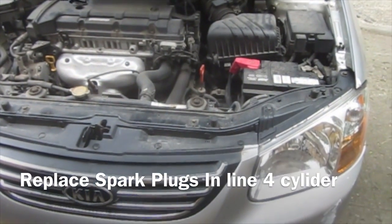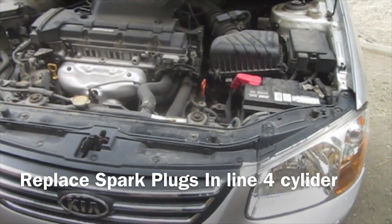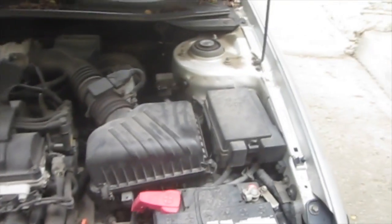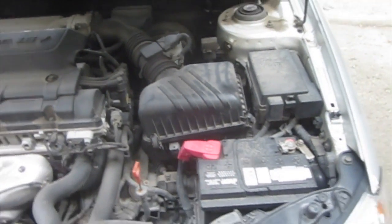Today I'm going to go ahead and change the spark plugs in my 2008 Kia Spectra. It's a fairly simple job. I assume if you're going to change your own spark plugs, you can get the hood open on your own. I'm going to go ahead and disconnect my battery — you don't absolutely have to, but it's safer if you do.